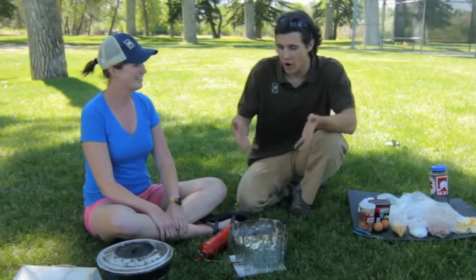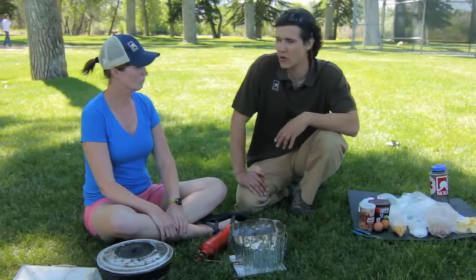This is a great dish if you want to impress your friends and show them what you can do on a camp stove. It's delicious, sweet, scrumptious.